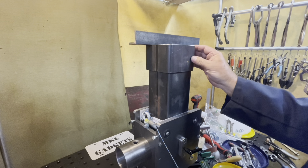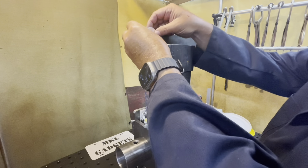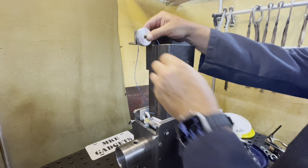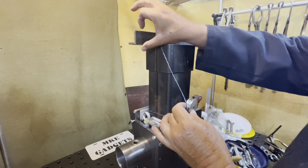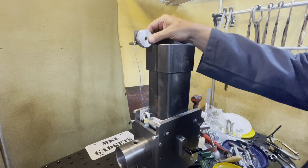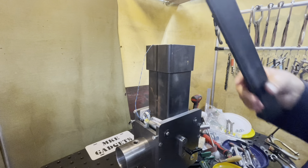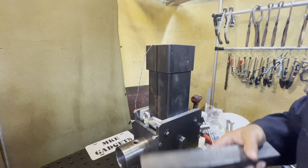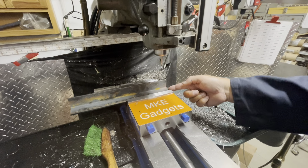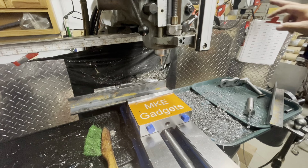With the top collar bolted on, we turn our attention to the angle iron. I'm thinking if I drill a hole one inch from the end, on the center of the angle iron, and do that twice, this will be captured in there. Let's take this over to the Bridgeport mill — we're going to center drill and drill five-sixteenths, one inch from the end and the center of the angle iron. Let's make some chips.